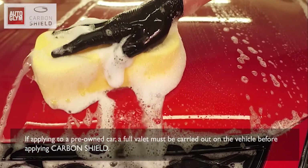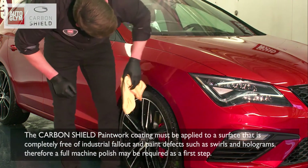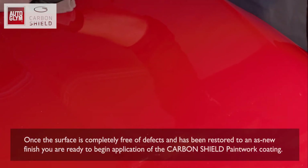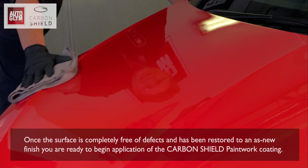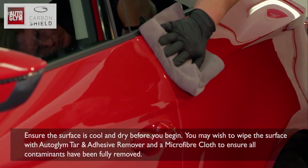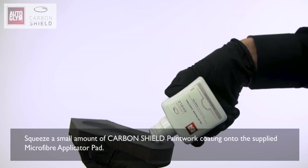If applying to a pre-owned car, a full valet must be carried out before applying Carbon Shield. The Carbon Shield paintwork coating must be applied to a surface completely free of industrial fallout and paint defects such as swirls and holograms. Therefore, a full machine polish may be required as a first step. Once the surface is completely free of defects and restored to an as-new finish, you may wish to wipe the surface with Autoglym Tar and Adhesive Remover and a microfibre cloth to ensure all contaminants have been fully removed.